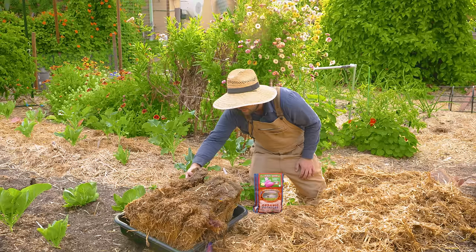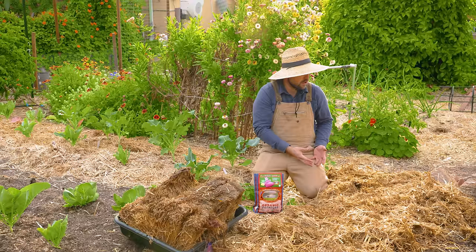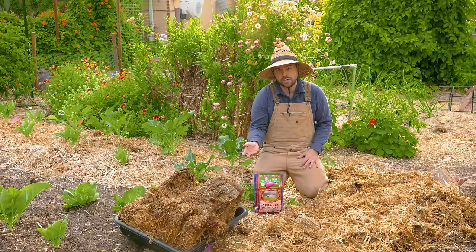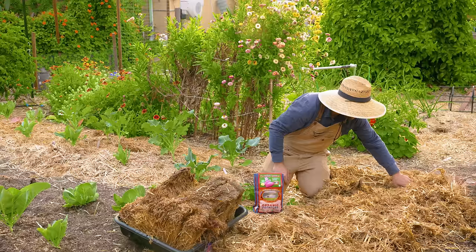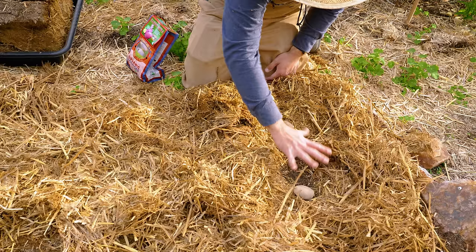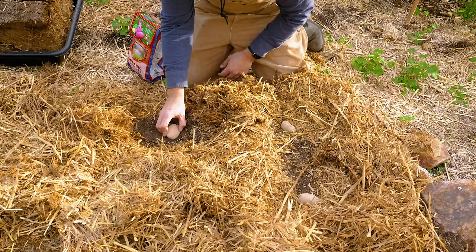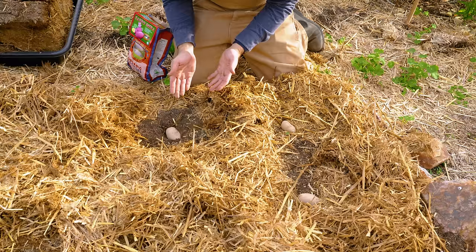After placing the potato, we take a bunch of straw and bury it over. As that potato grows, we'll keep adding straw on top. In this case it's not necessarily to hill it up to develop more tubers, but as the potatoes grow they'll begin setting outside the straw, and you don't want any sun on them because they'll turn green, which technically makes them toxic. We're laying all the potatoes out roughly a foot apart, clearing the straw down to the dirt and placing the potato right on the surface. You could dig it in slightly if you're concerned, but it's not really necessary since the straw acts as the entire growing medium.